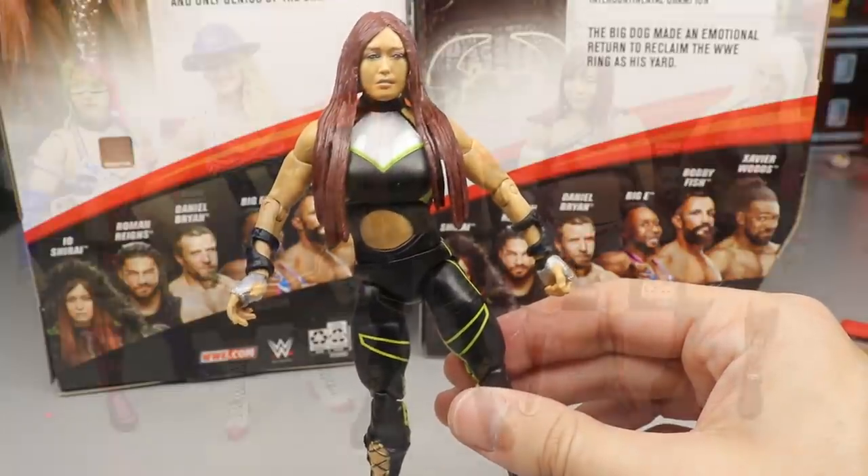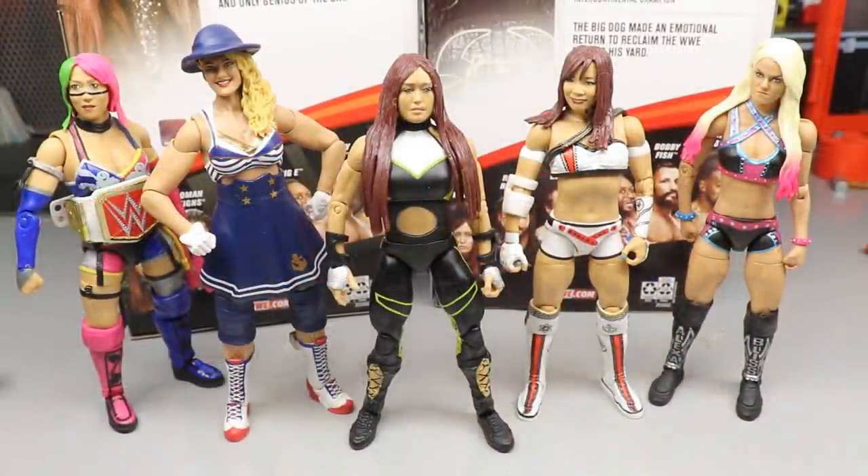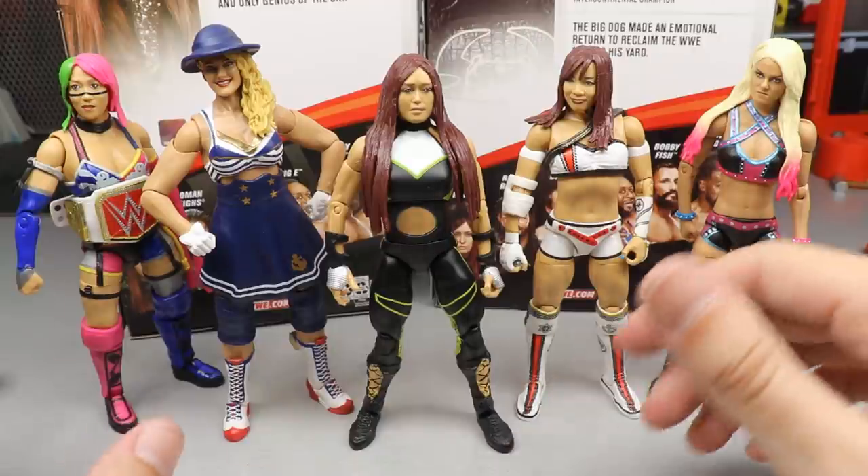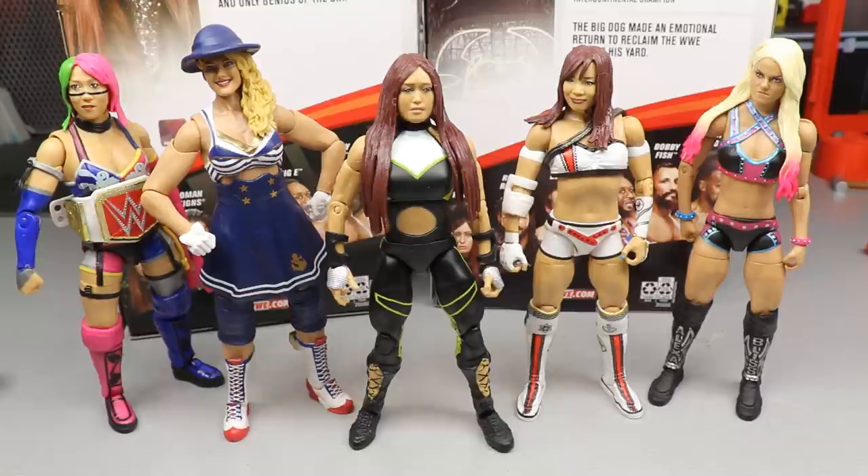For Io Shirai elite figure comparisons, here she is alongside Alexa Bliss Elite 73, Kairi Sane Elite 76, Lacey Evans, and the Network Spotlight Asuka. She fits in well, and I like the height comparison between all of them. The women's collection is definitely coming together with double-jointed knees. I can't wait for Ultimate Edition Charlotte and Bailey Elite 80 — the women's collection is about to be on fire, and that's why I'm finally bringing the women's division to the MDT pic bed.